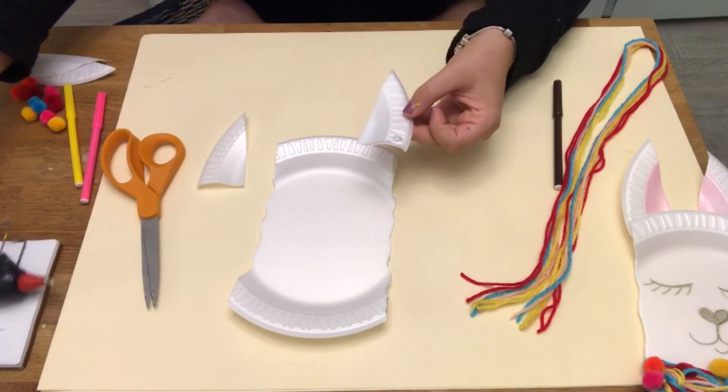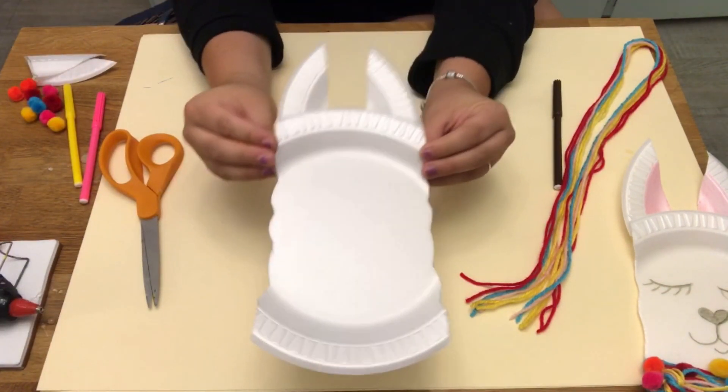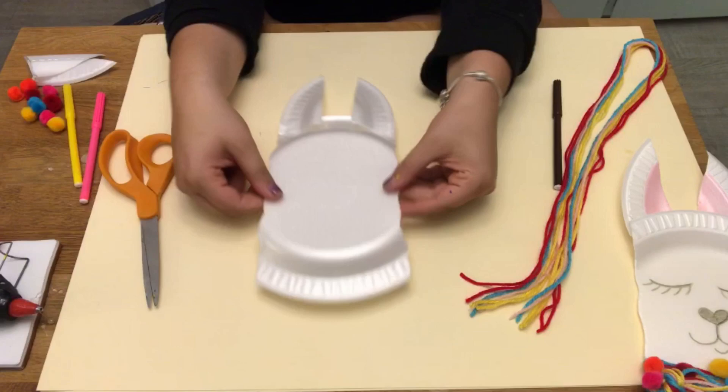Hot glue on your ears to the back of the center of the paper plate and it should look just like that. Now you have your llama's head.